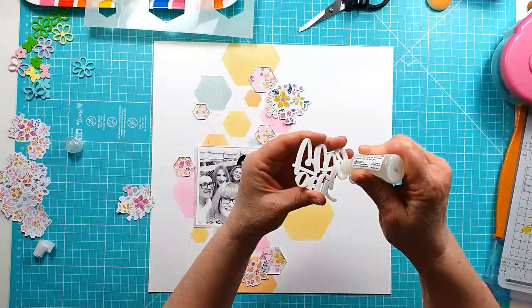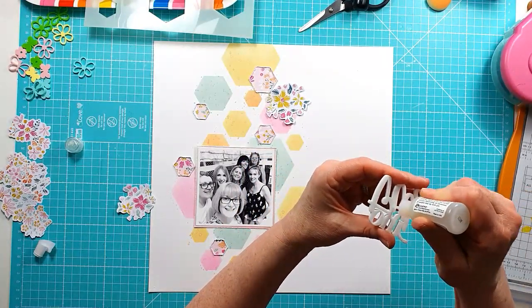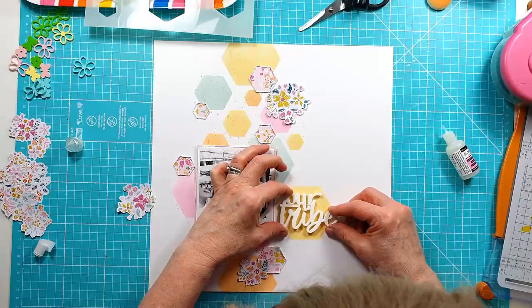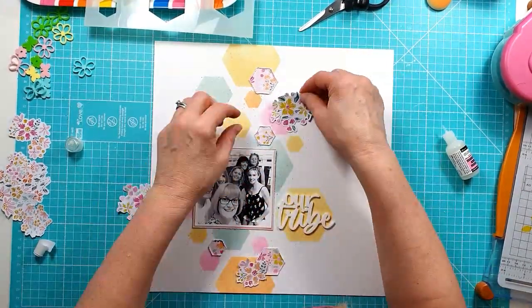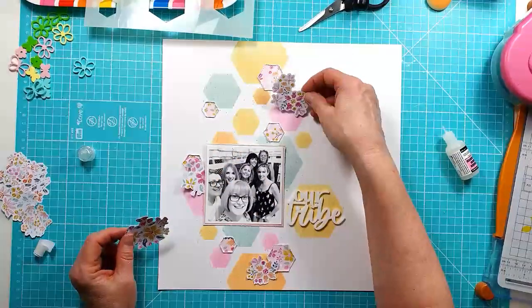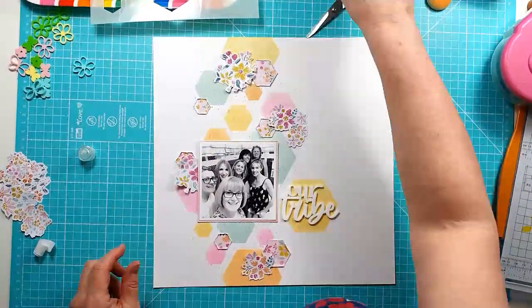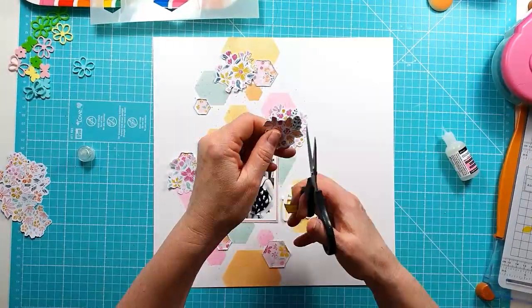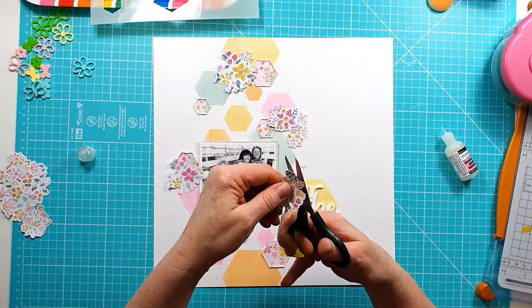Now I'm going to get the title down, which is the 'Our Tribe' Perspective — it's in white and it's from the Family is Everything set. I made sure I had something I could sit it on, because it's obviously white and I didn't want it on a white background. So I made sure I had the hexagon underneath to make sure that showed through.